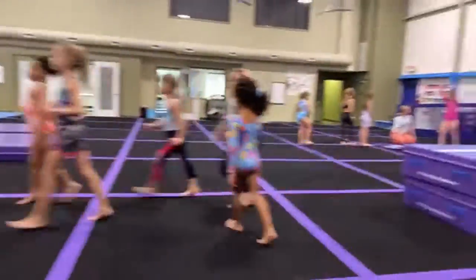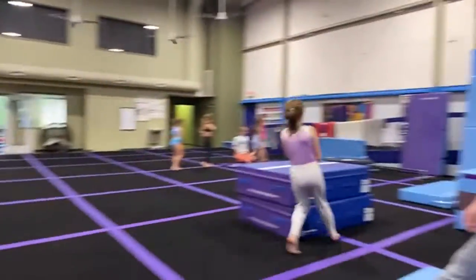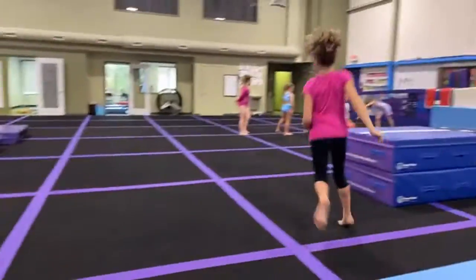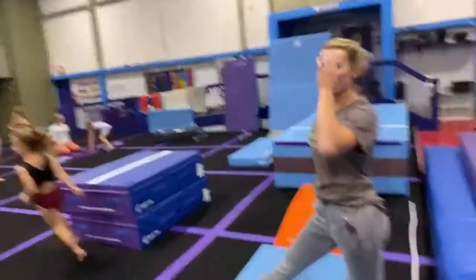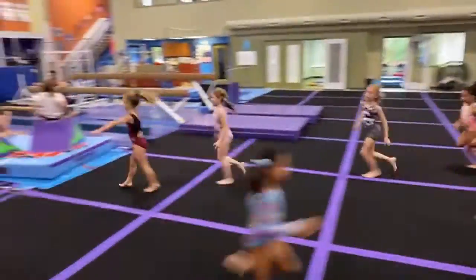Next is kick your butt. Remember, I don't want you to move forwards fast — I want your feet to come off of the ground fast. Kick your butt, pump your arms — arms go cheek to cheek, cheek to cheek each time.